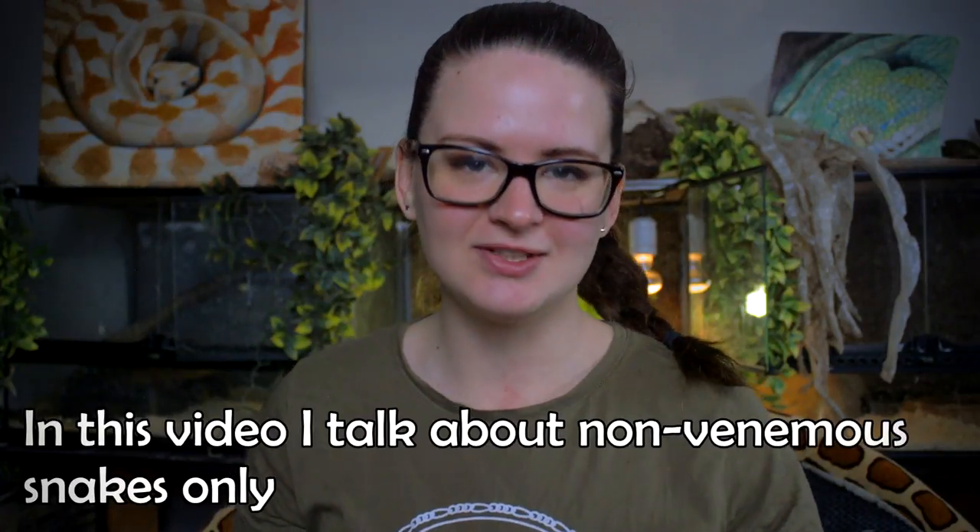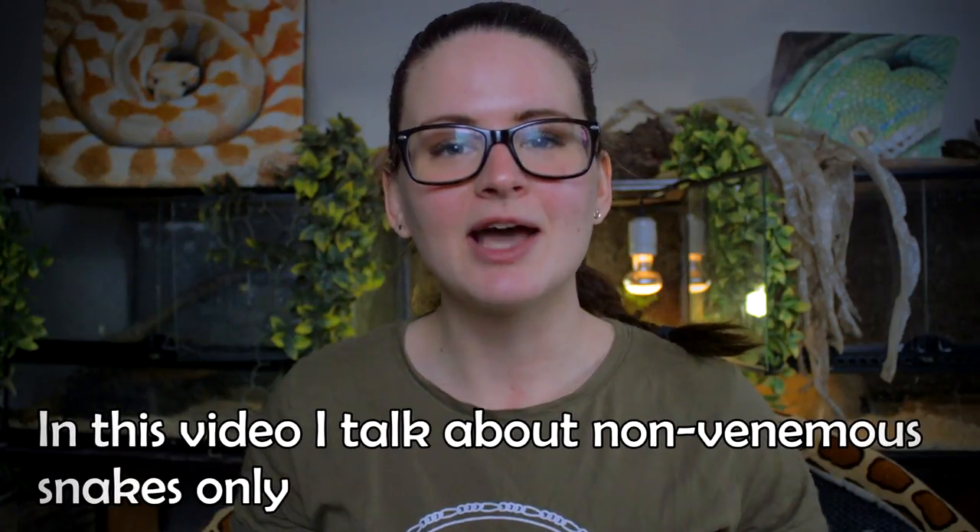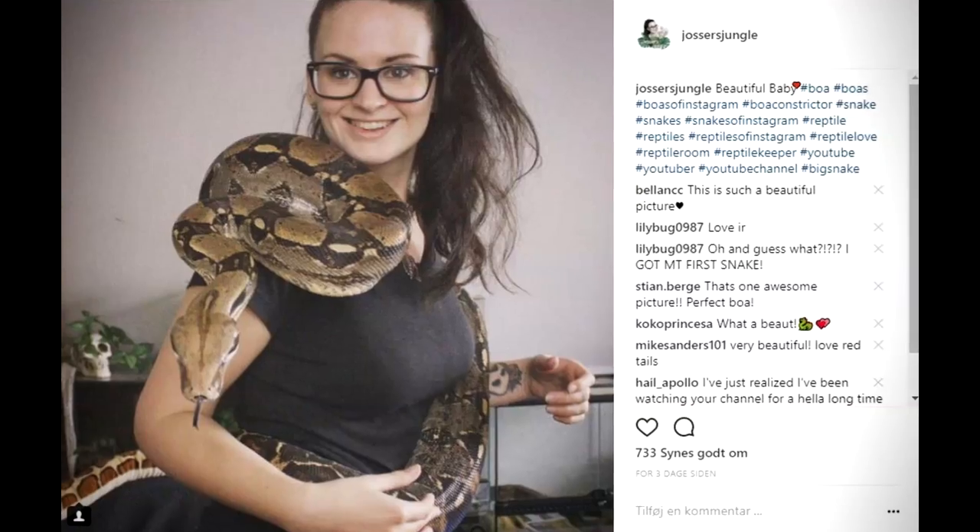Before we start, I want to say that no matter the size of the snake, you actually handle them quite the same. It's the same kind of principles that you're using, whether the snake is very small or very big. Of course, you have to adjust a little bit, because there is a big difference between handling a baby corn snake and a big boa constrictor.